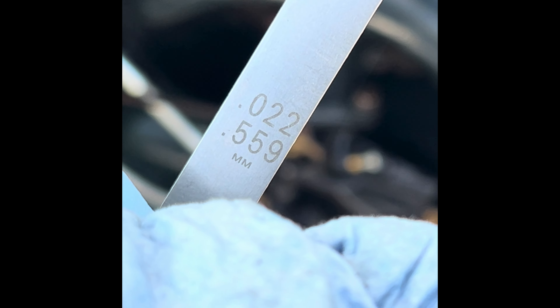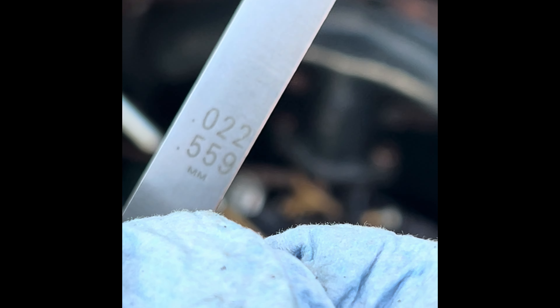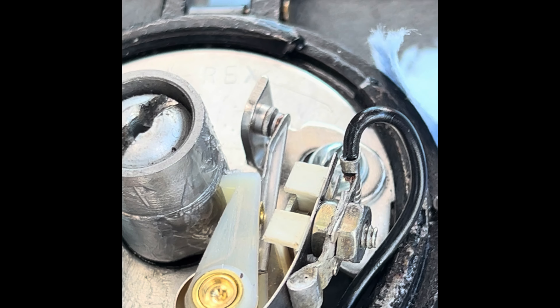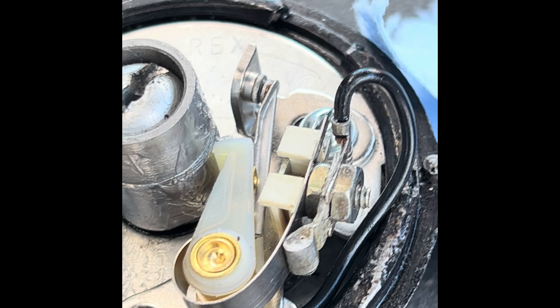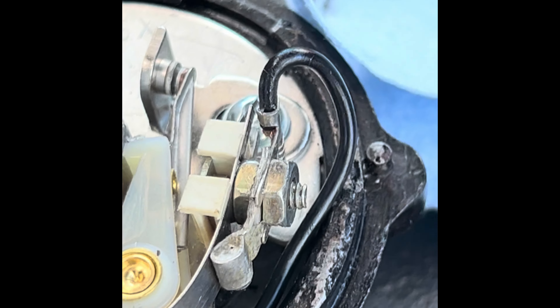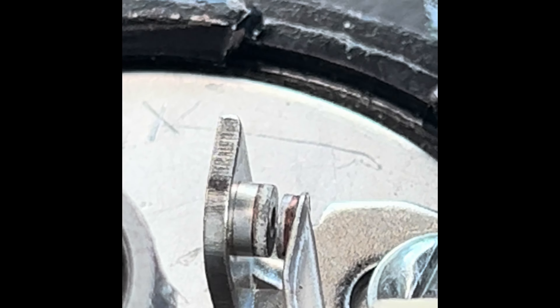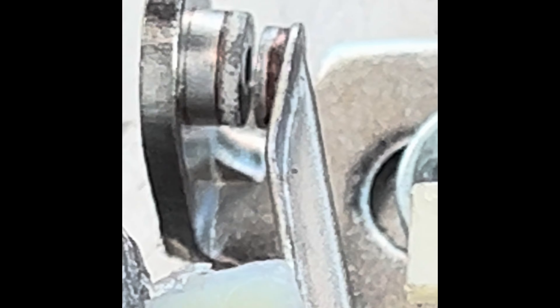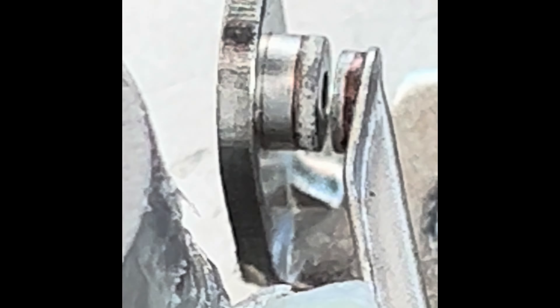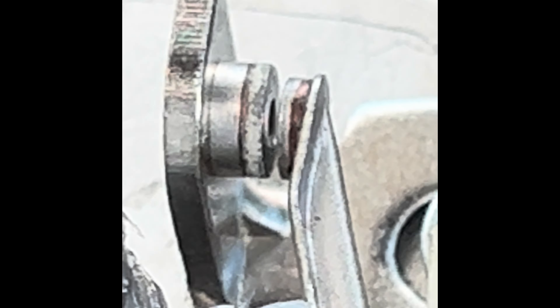Pretty close. I should probably put it a little bigger so that when it rubs down it gets to be right, but I'll have to adjust them later. We're going to try it at 0.020. Pretty sure I've read that these points are out of like a 1970s V8 you can use as well. I'm not sure what they gap it at, but we're going to go with 0.020.